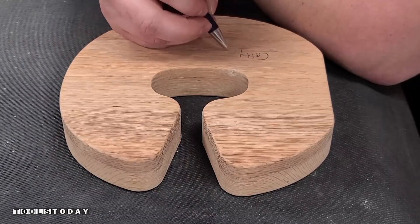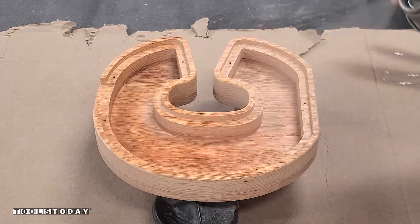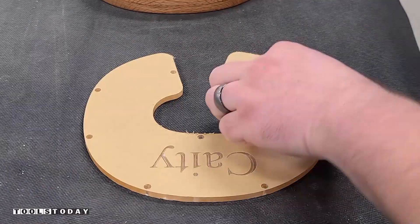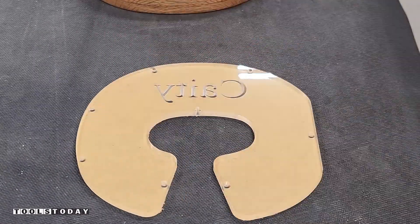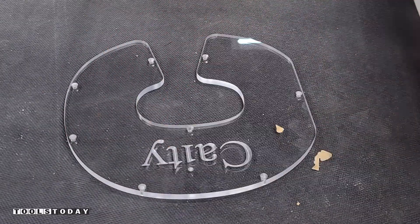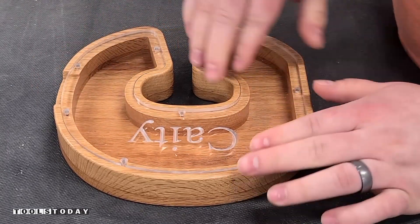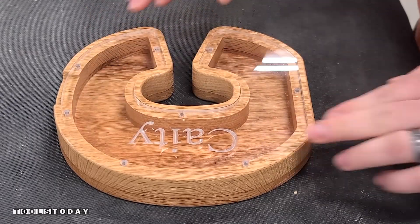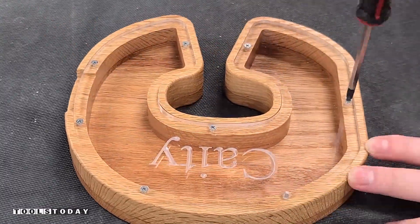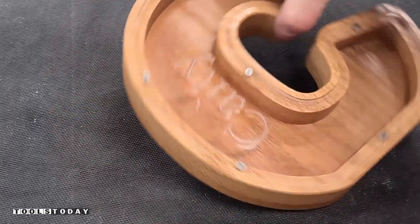Now we can go ahead and sign the back, just like I do on all projects that I make for Katie, and add a little note for her. I finished this piece using some Minwax spray lacquer in satin — it did a really nice job bringing out the color of the oak. Now we can take off the protective paper on the acrylic and get it fully installed on the piece. The sounds of it popping are so satisfying, and it's great to have a nice tight fit. We'll get everything screwed down and wiped off — we are now ready to go give it to Katie.